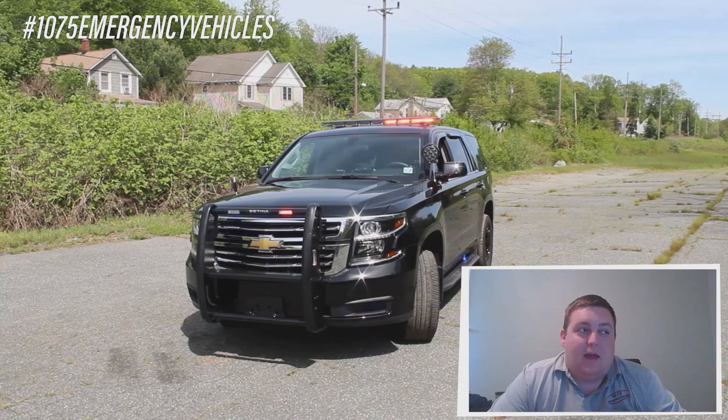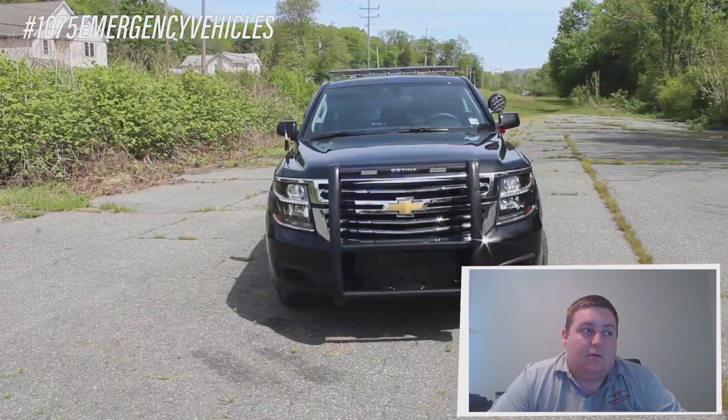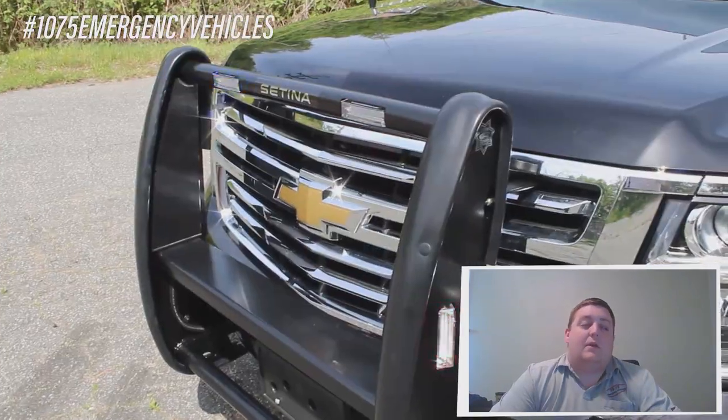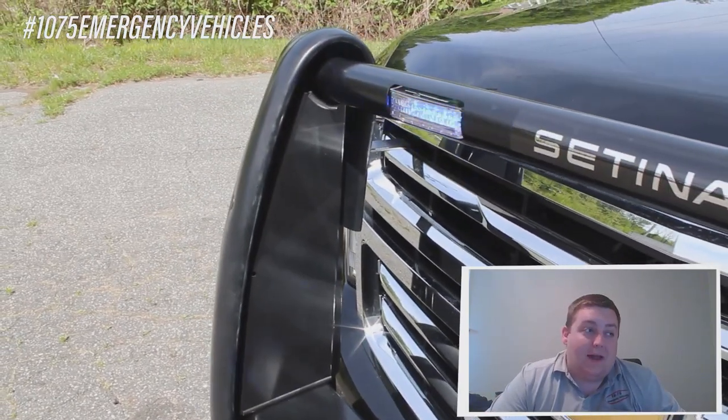Let's take a look at the front. We have our Centtena PB450L with end forces mounted in the front and the sides. These have the white override features so that they allow for additional scene lighting for your front takedown or left or right alley.